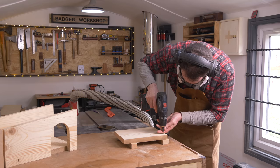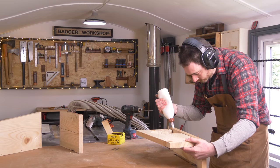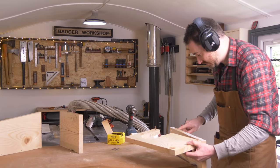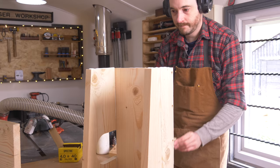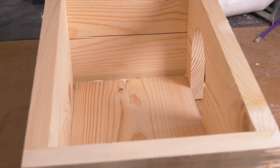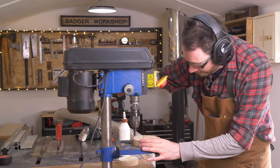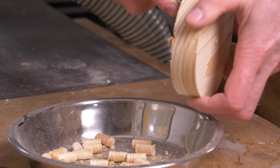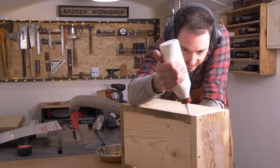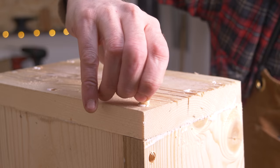To join it all together I'm just going to use some wood glue and screws, but I want the screws to be hidden so I'm going to use a plug cutter set. First I get the holes drilled and then I can get it glued and screwed together. Out of the scraps from the doors I can then get all the plugs cut and popped out. Some PVA wood glue goes into all the holes, the plugs get put in and tapped down into place.